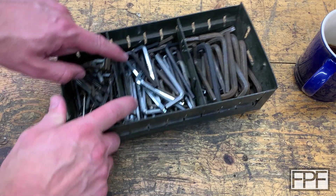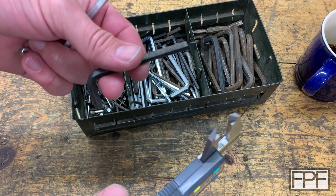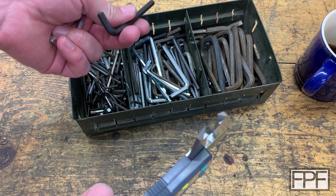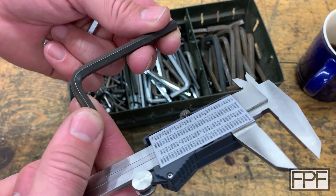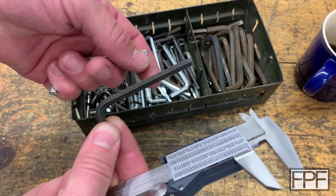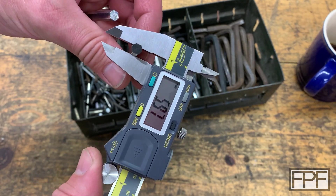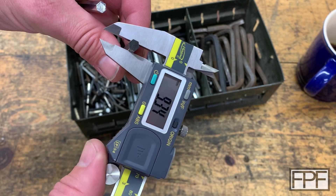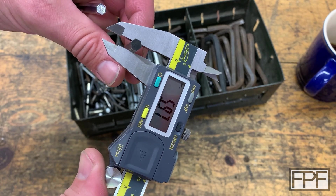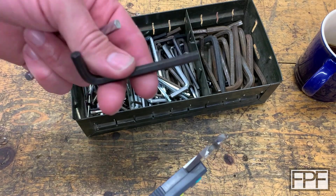Let's see if we can find another six millimeter Allen key in better shape than this one. That was actually super easy — I found one on the second try here, and this one looks like a much nicer quality Allen key. It's not chrome plated like the other one, but it's straight and dimensionally much more accurate. I'm measuring either 5.97 or 5.98 on every face here, so let's work with this one.